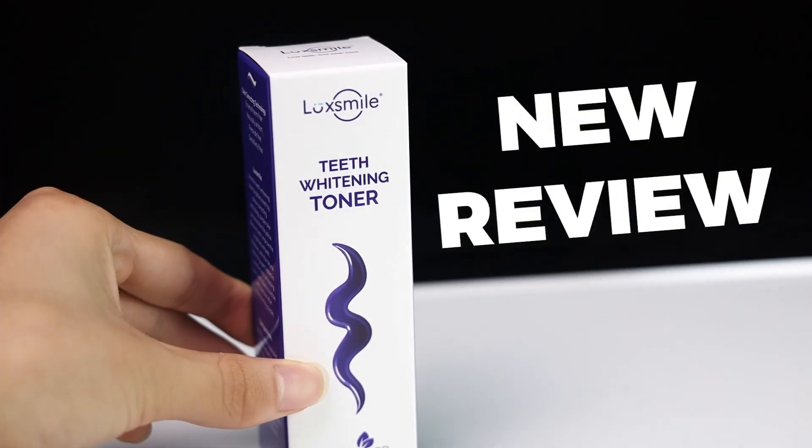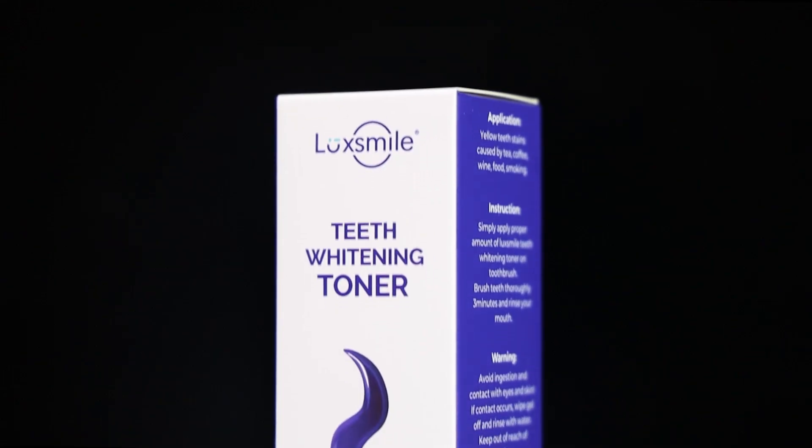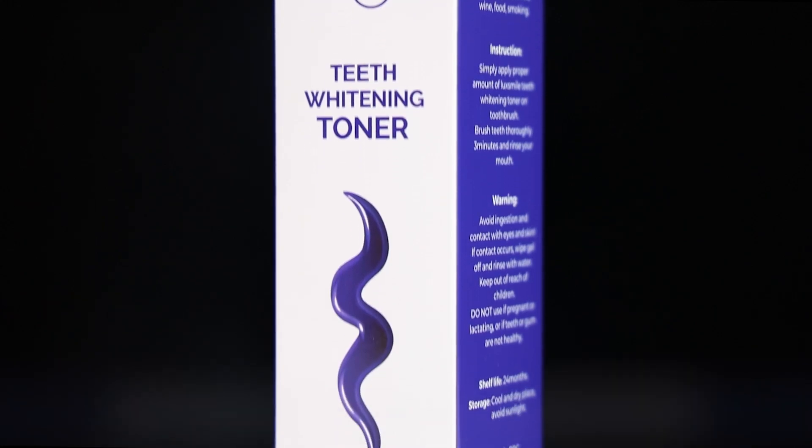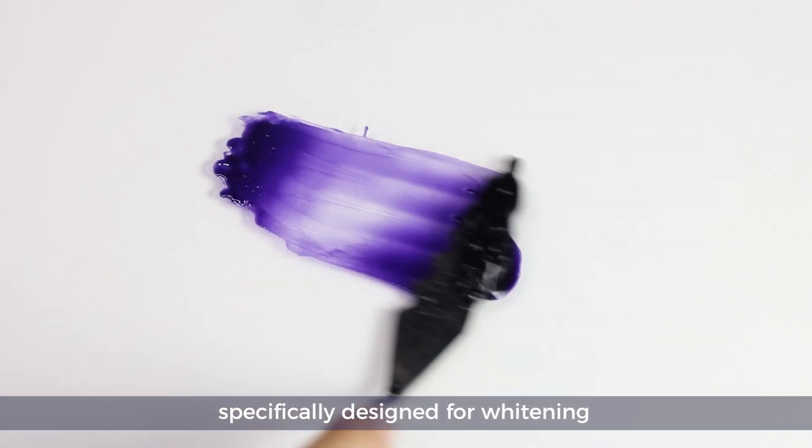Hey everyone, today we're reviewing the Luxmile much-anticipated Purple Essence Toothpaste. This toothpaste uses a unique purple essence formula specifically designed for whitening.